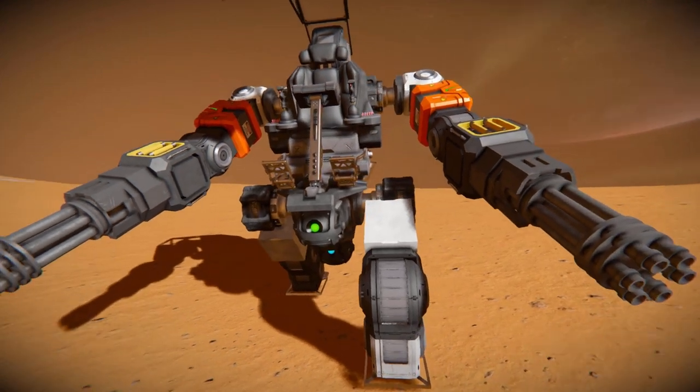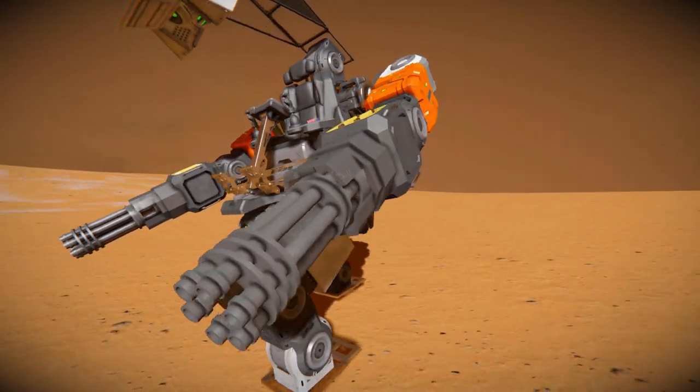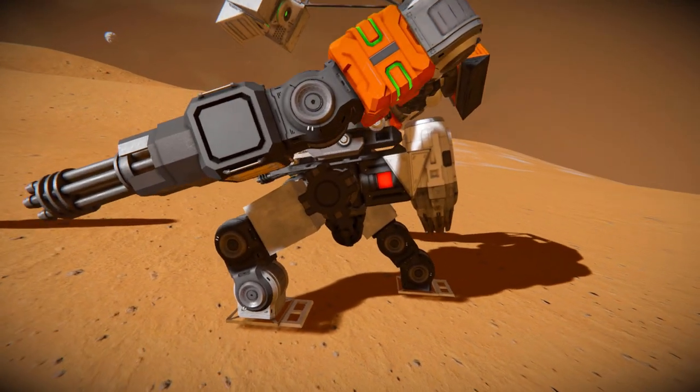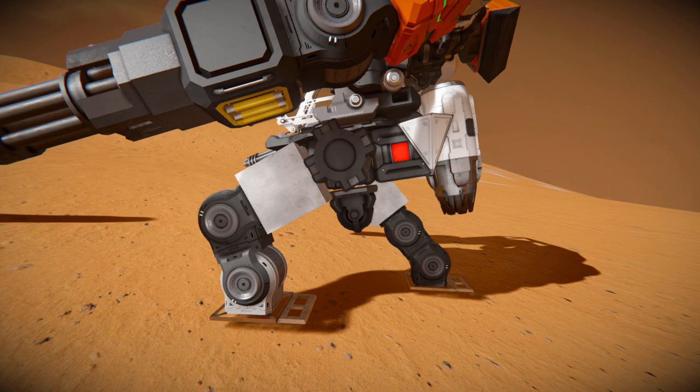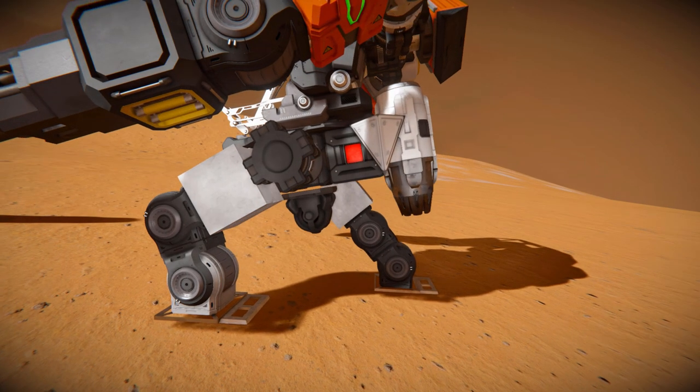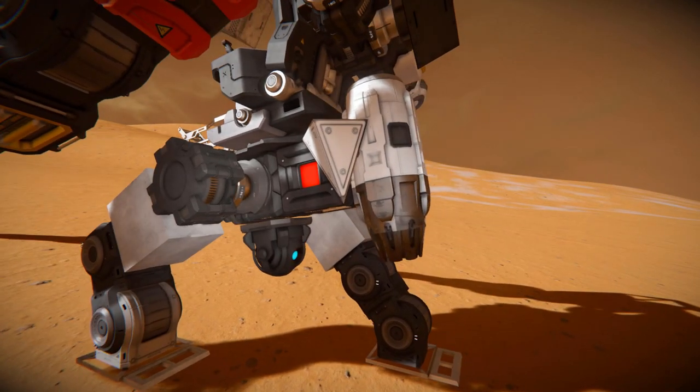Coming around the side, we can see how it's all connected up with the arms and the legs — hinges onto batteries, onto the rotors, and there are the legs down there. We've got ourselves another gyroscope which sits just below us, and all the way around to here we've got our timer block. The timer block is how this thing is functioning without scripts or a mod, so it's been very well put together.